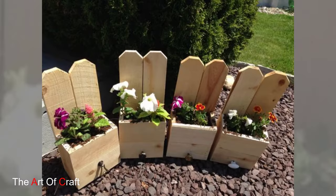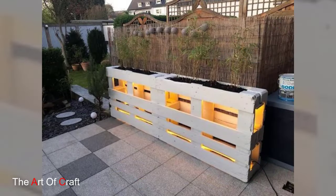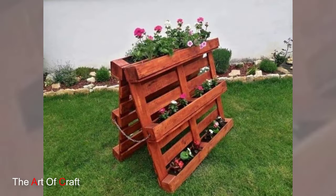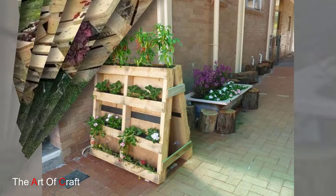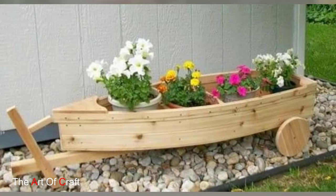9. Pallet Compost Bin. Construct a compost bin using wooden pallets to recycle kitchen scraps and garden waste into nutrient-rich compost for your plants. Stack the pallets horizontally and secure them together to form a three-sided enclosure. Add organic materials such as fruit and vegetable peelings, grass clippings, and leaves to the bin and turn them regularly to accelerate the composting process.